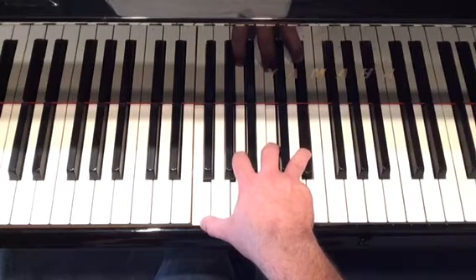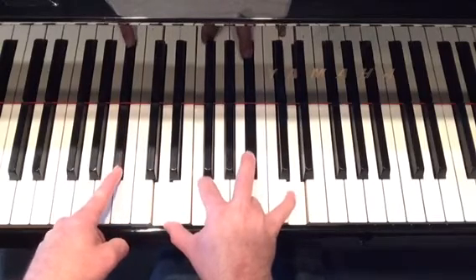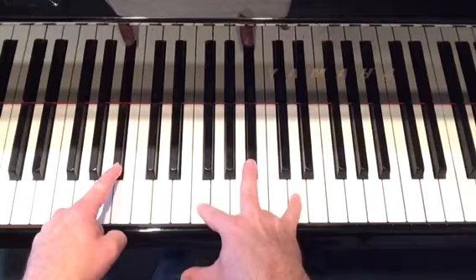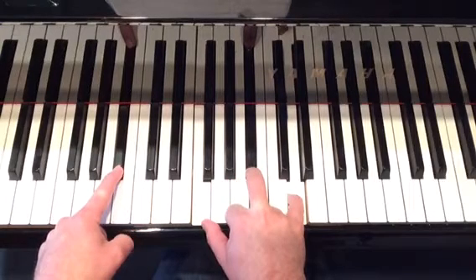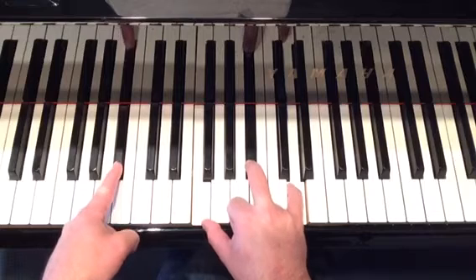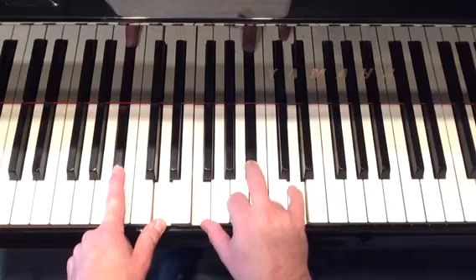And then you end back on one, or tonic, or home. You can voice it like that if you like. B-flat major chord: B-flat, D, F, B-flat, D.